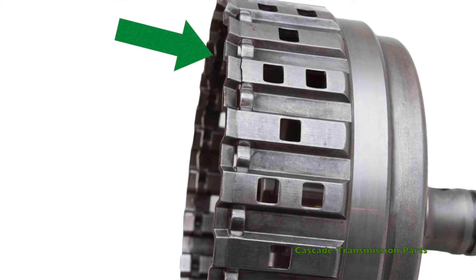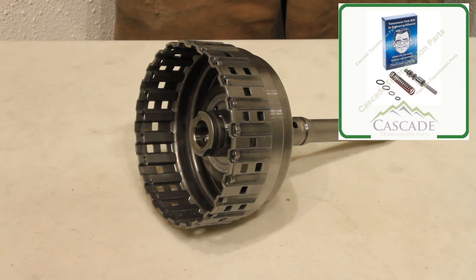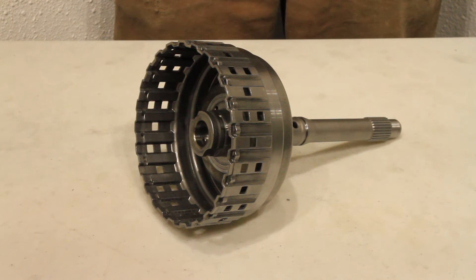The proper way to fix this issue is to update the drum and the pressure regulator valve. We stock the TransGo pressure regulator valve update, part number T139165. This valve update is included in all of our 5HP24 rebuild bundles. You can find these at cascadetransmissionparts.com.